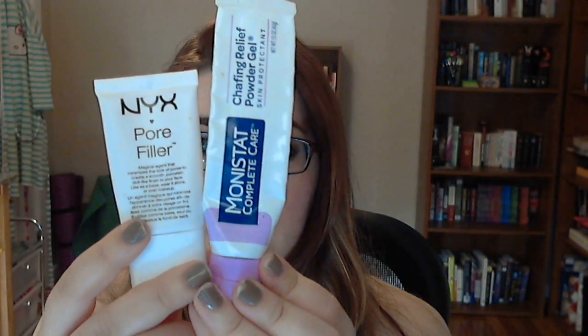So then I had the brilliant idea to make the perfect dupe for Benefit Porefessional: I combine these two products and it gives me the perfect Benefit Porefessional dupe. I get the consistency, I get the oil coverage, I get the pore refining. And what's really funny is I mix this every day on the back of my hand and then I apply it.